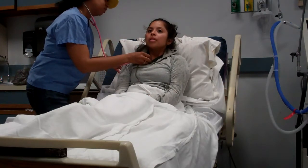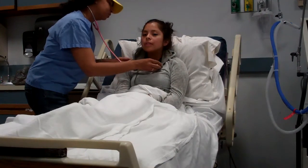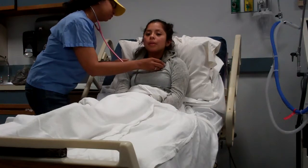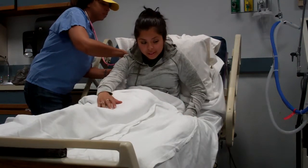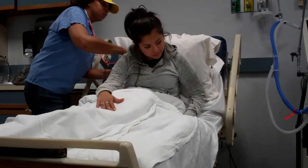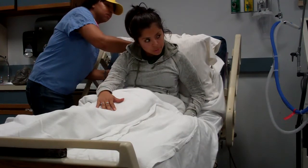A few contraindications are patients who are unconscious, unable to cooperate, or confused. Also patients who cannot properly use IS devices after instruction, or patients who are unable to generate adequate inspiration or a deep breath.